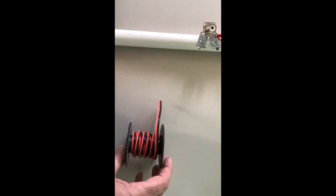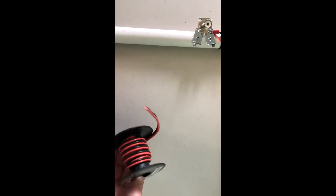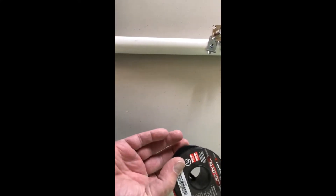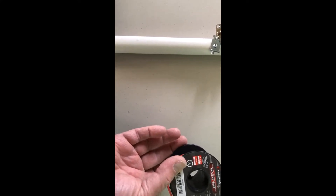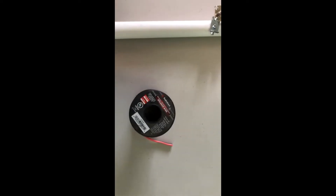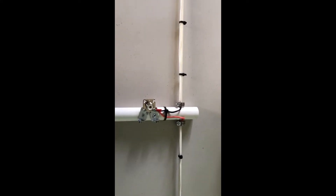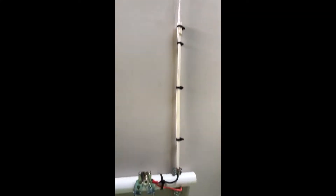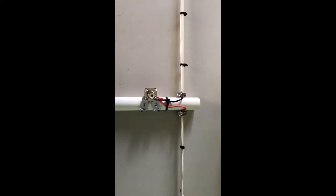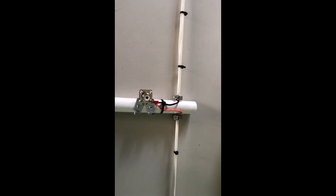Then I connect the SO239 to the dipole wires. I used some speaker wire that I had — I think it's 16 or 18 gauge speaker wire. To calculate the length, I went online to a frequency calculator for the length of the wire, and the repeater I use is right around 144 megahertz.